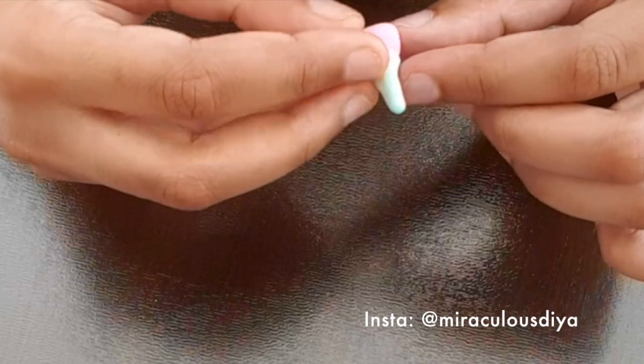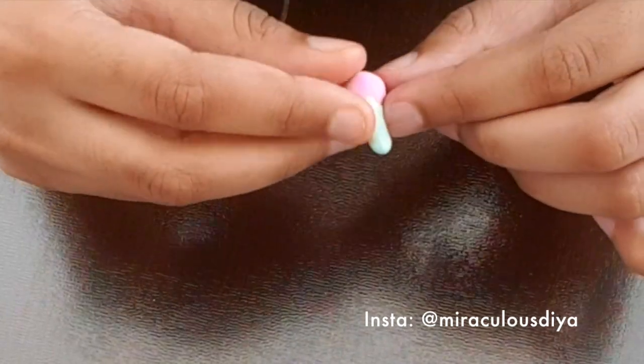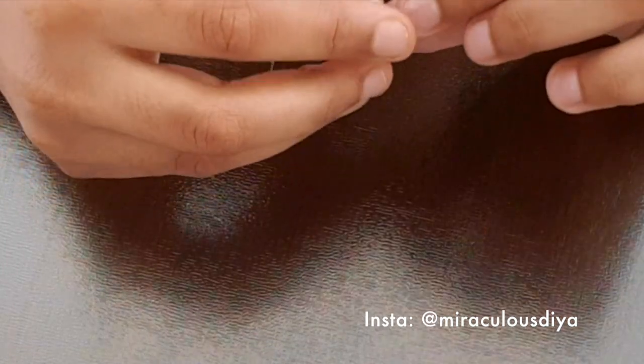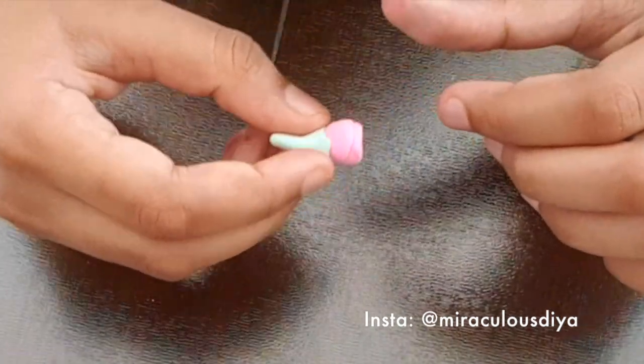Then you need to attach it carefully. Try not to squish the bud. Now it looks like a rose.